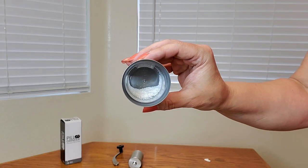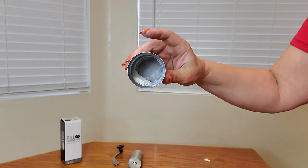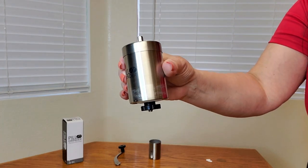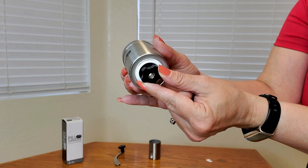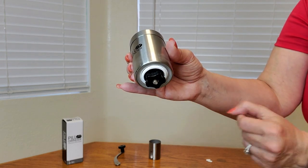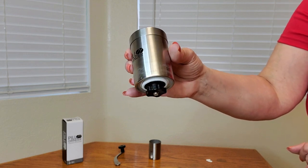Let me show you close up. As you can see the pills are all ground up — very powdery indeed. Does the job very well. And this is what the bottom looks like. It has the ceramic grinder and you can adjust the coarseness by rotating it to your desired liking, whether you want it finer or coarser.